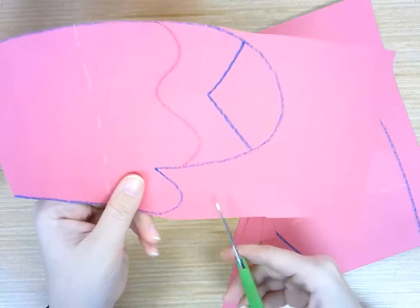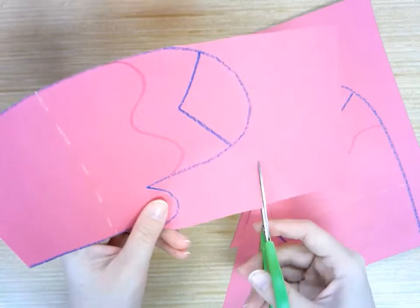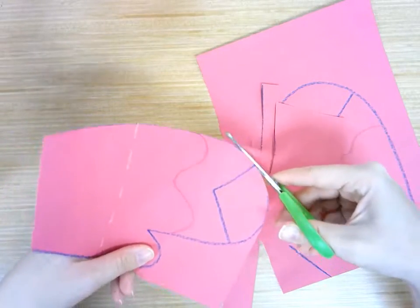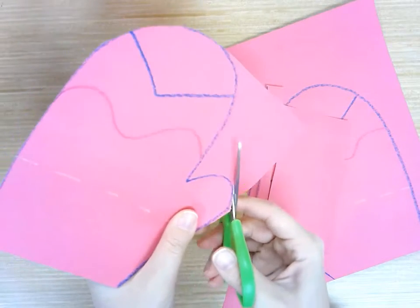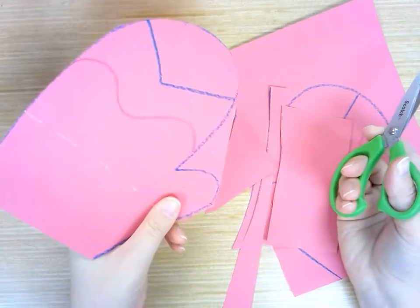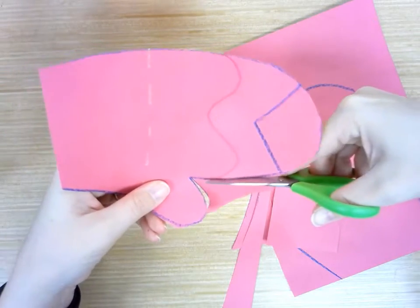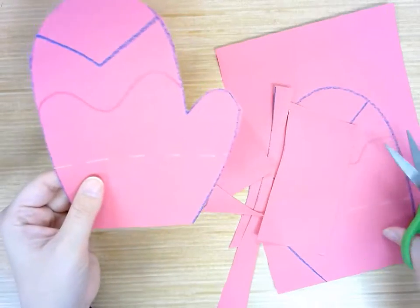Then I can start going in and cutting around these edges. I'll cut this big flap off first to get it out of my way. Then I can just cut this little curve, and I can go in and cut this big chunk off. The last thing I have to do is cut down to that corner, and then I have my mitten. And I can cut out my next one the same way.